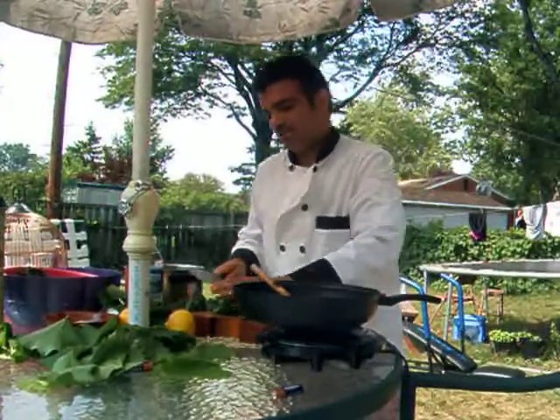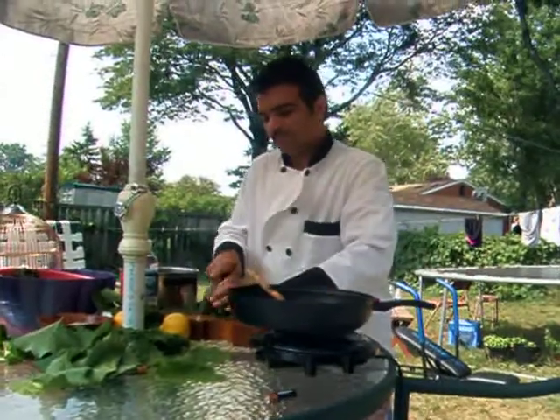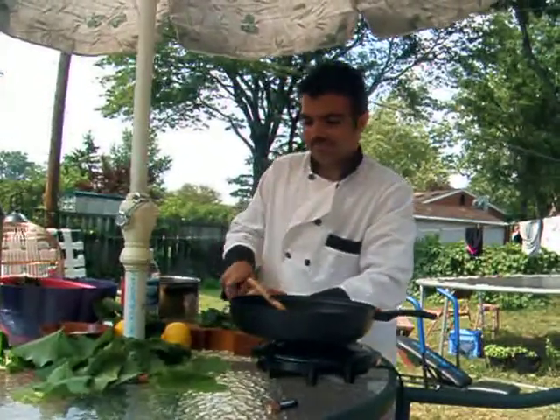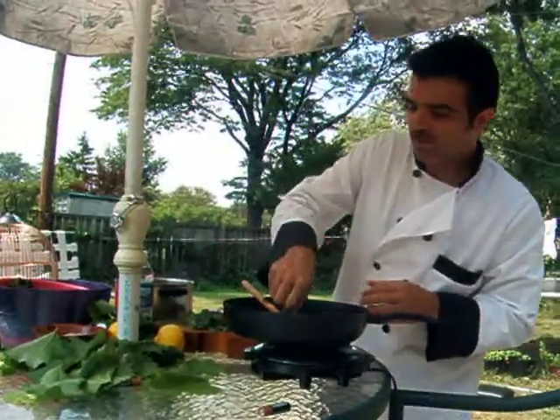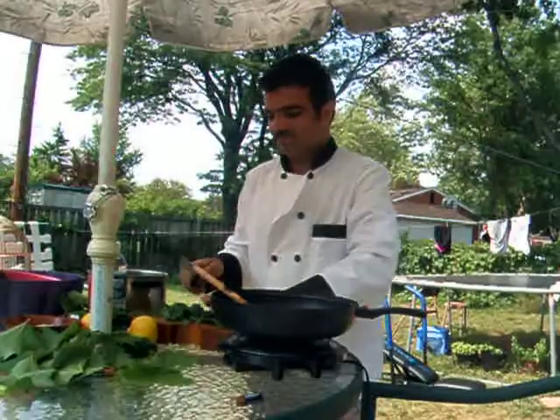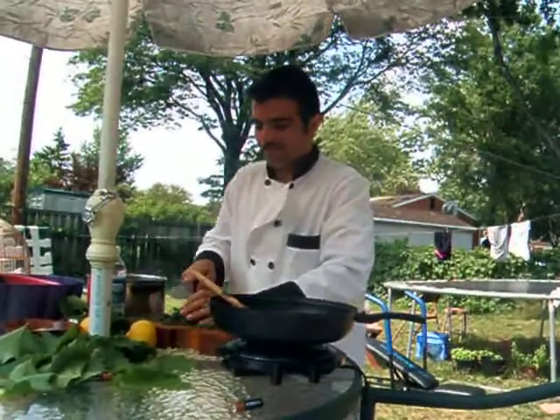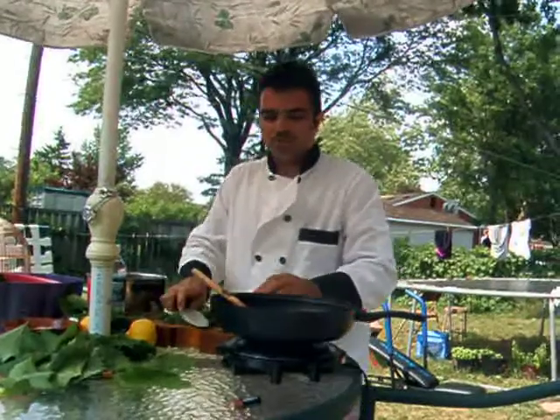This mint is chopped very finely — it was picked freshly today. As you can see, my green onion is sautéing. Make sure to stir it up.